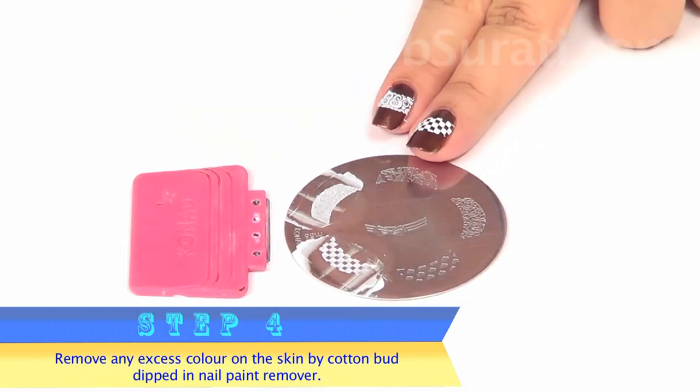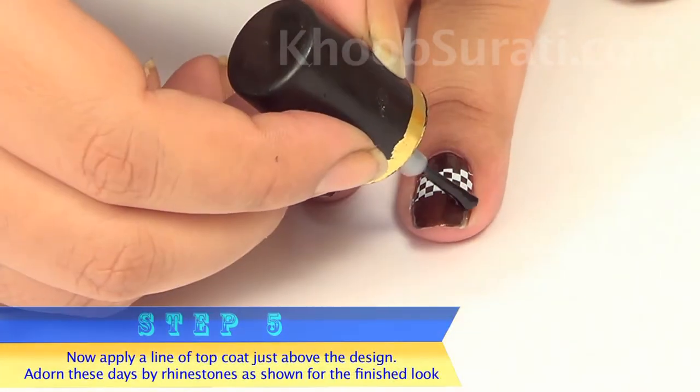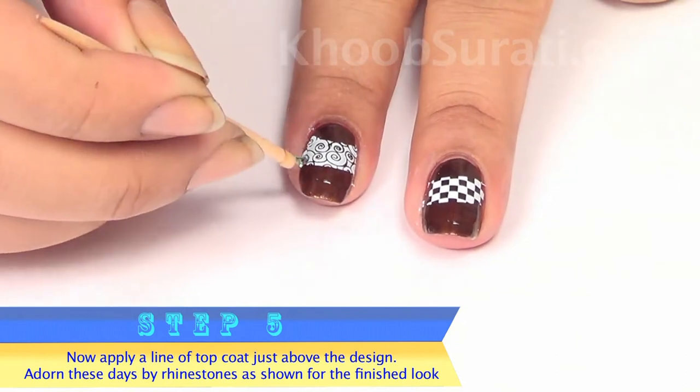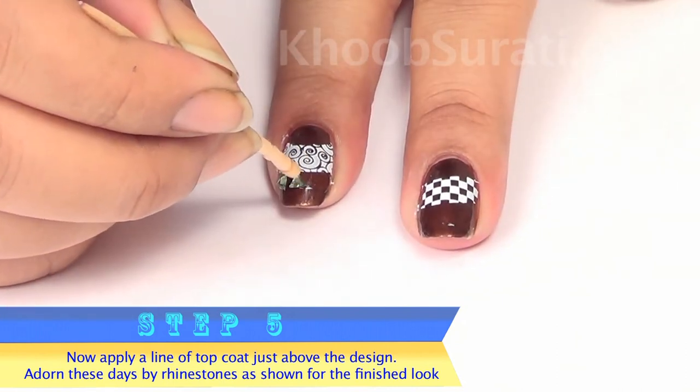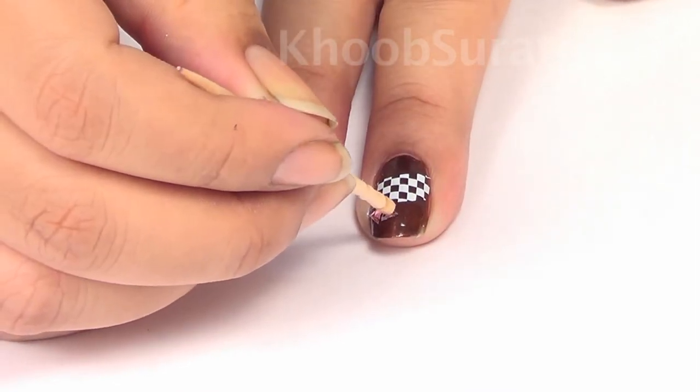Once you are done with this, apply a line of top coat. After the top coat is done, take the rhinestones and adorn all these designs with rhinestones, using three or four for each nail.